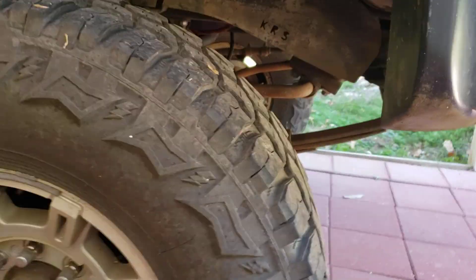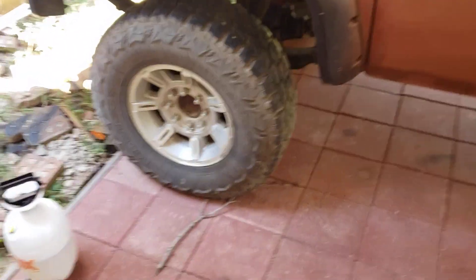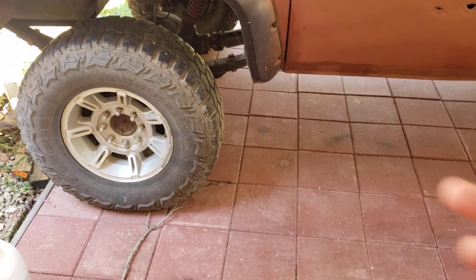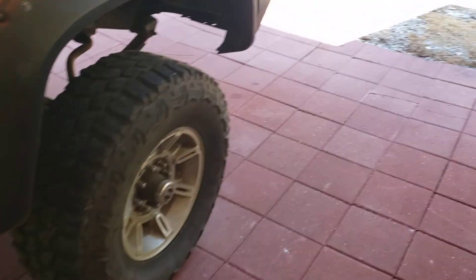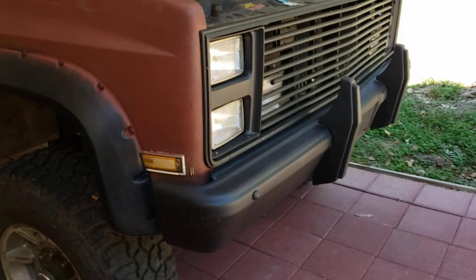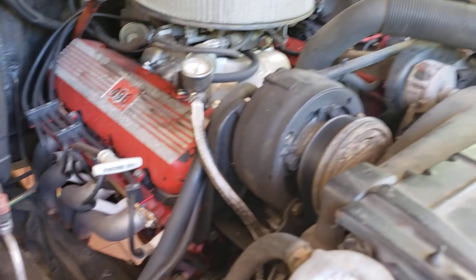Tires — I'm thinking about getting some new ones. These are 315/70/17s, but I want to get some 37s in there. There's plenty of space — I had 37s in it before, so I want to get some 37s back in there. That's my list of projects. Tires are a big expense, almost two grand. Fuel injection is about two grand. Doing crossover steering in the front is about two grand. I don't know what I want to do first, but I want to do something.